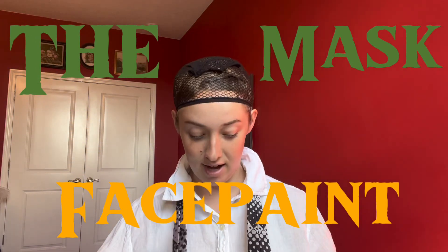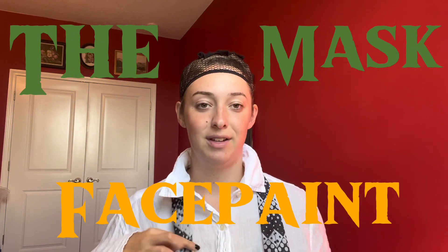First things first, I'm gonna tie the tie. Wide under, then wrap this around, around, around again, put it around over, and then put it through the front. There we have that.